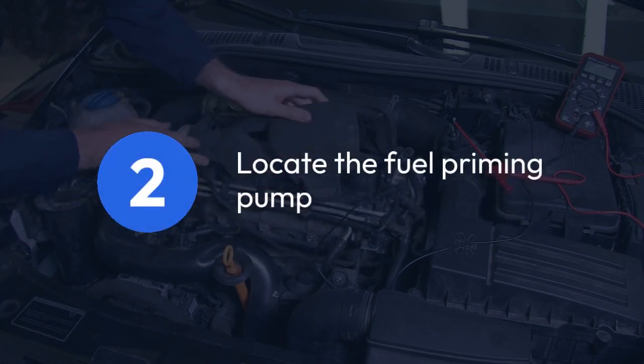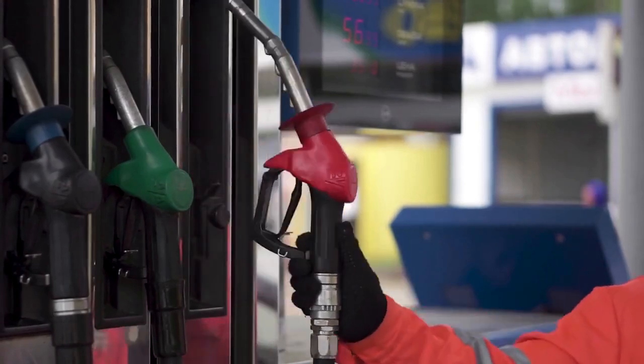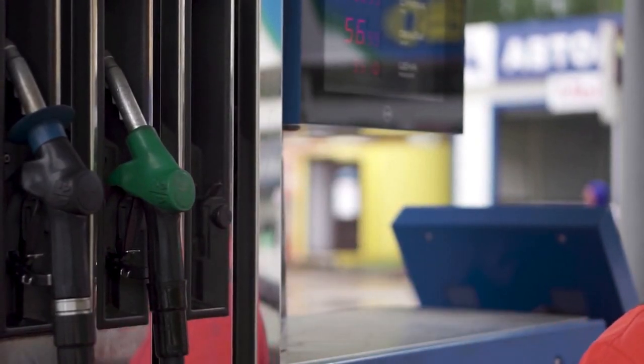Next, locate the fuel priming pump, usually a hand-operated lever or an electric pump near the fuel filter housing.